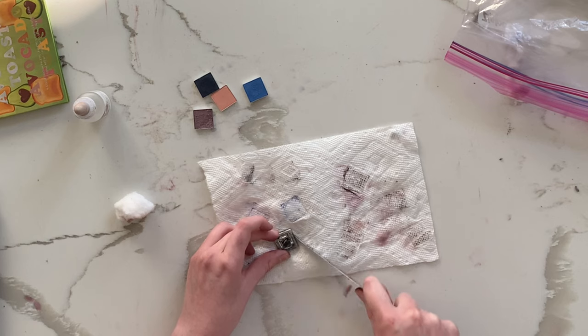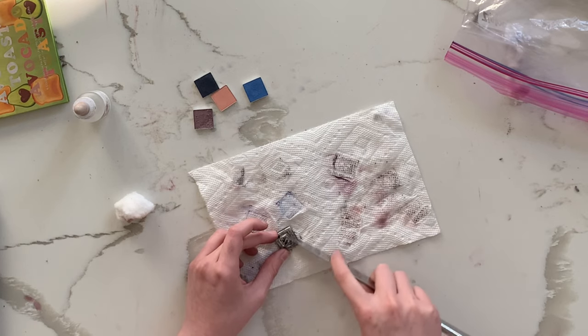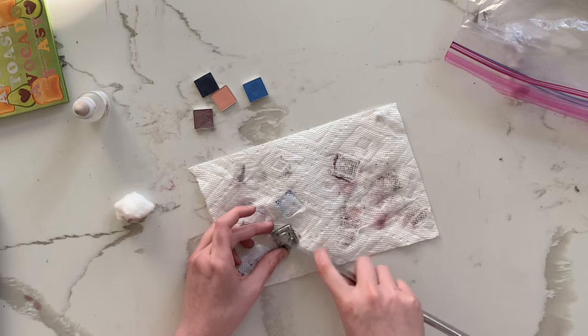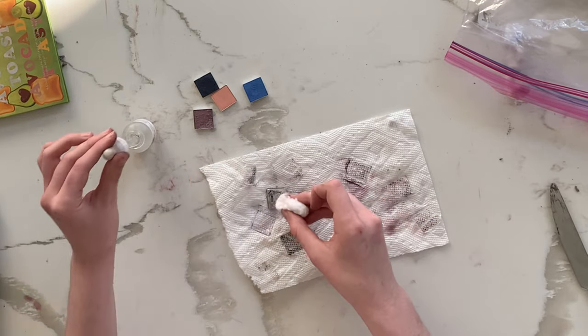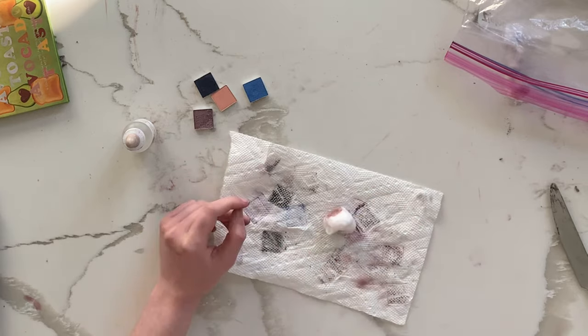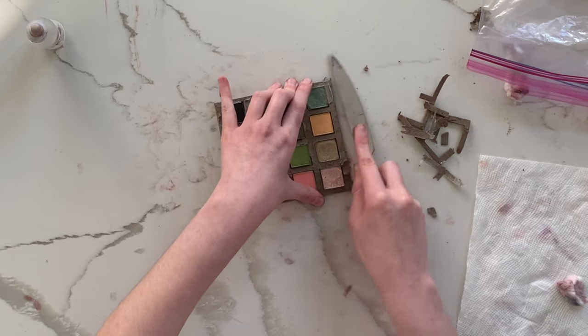Here I am cleaning the bottoms of the pans so it's easy to stick the sticker on. Again, just kind of a fiddly process. Some of the glue didn't want to come off as easily as others, so I might have scratched at the bottom of some of them — but that wasn't super important to me.